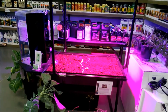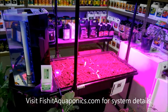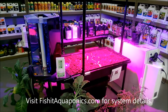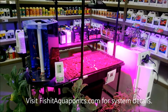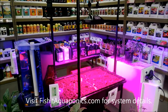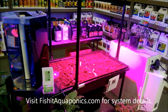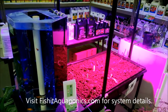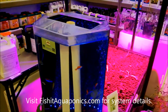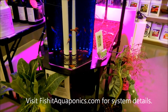Here's a unique system — it's an aquaponics system, kind of a portable aquaponics system. It's a smaller scale and we've actually got it under an LED. It's showing the basics of aquaponics.